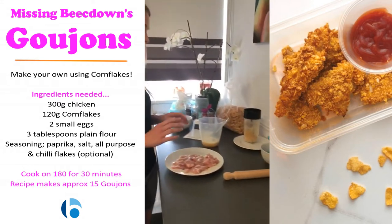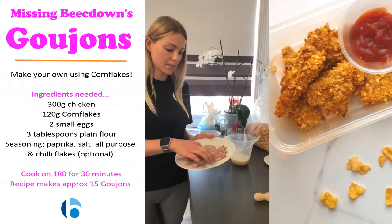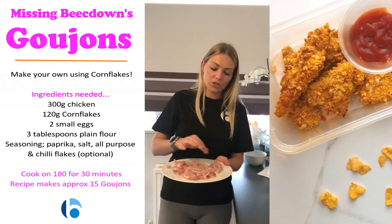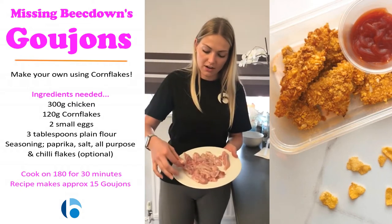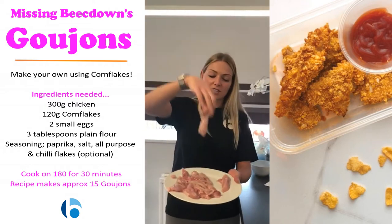Let's get started. Firstly you need 300 grams of chicken and then you need to chop it up. I've already chopped mine up here. You can do them in whatever shapes you want, but I've done them in sort of chicken goujon shapes — so quite long. This is actually chicken thigh because that's all we could get in Morrison's, so that's why it looks a bit fatty.